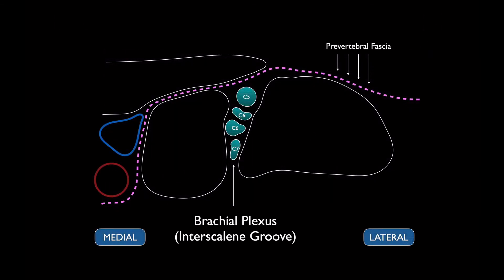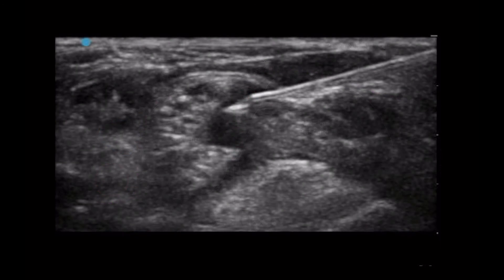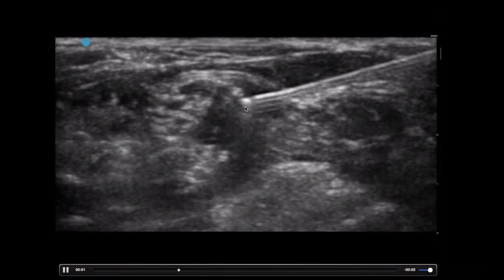And in this schematic you can see the prevertebral fascia right up here. Again, the labeling from lateral to medial: this is the brachial plexus located in the interscalene groove between the anterior and the middle scalene. Your sternocleidomastoid is up top, and your vasculature is much more medial. The goal of the needle is to pop through this and dump in anesthetic in this direction. The needle comes through, breaks through the fascial plane, and then injects anesthetic dripping down.